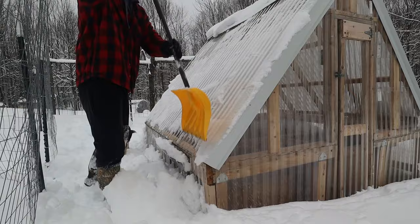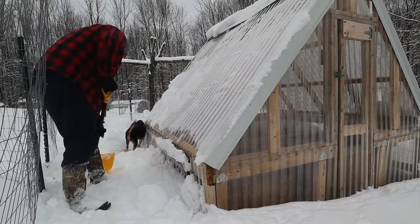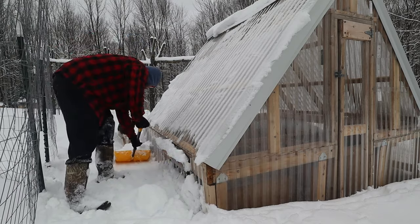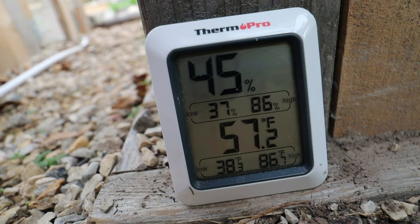As far as temperature readings go, this greenhouse performed really well — it did what it was supposed to do. We tracked temperatures for about a month in the late fall, and when temperatures at night got to freezing or a little below, this thing stayed around 36 to 38 degrees. On days when it was like 70 to 75 outside, it would stay around 80 inside, so it really regulated temperature well.